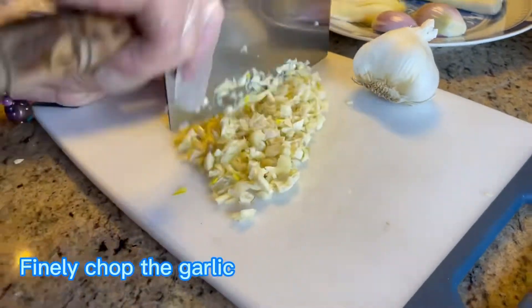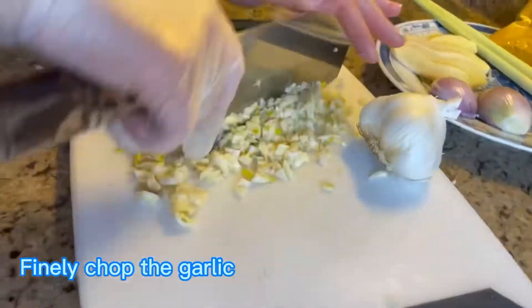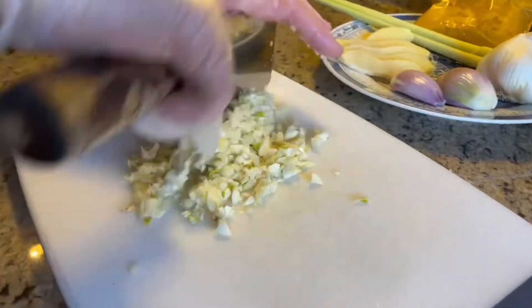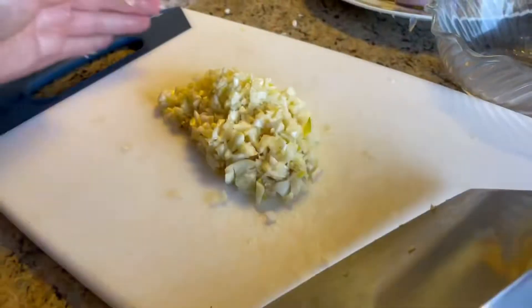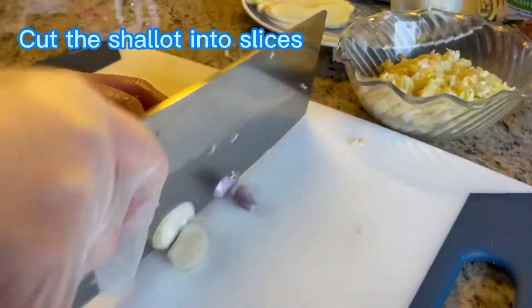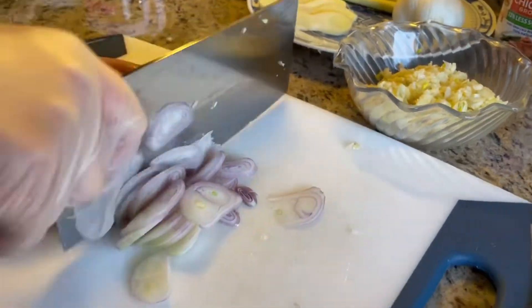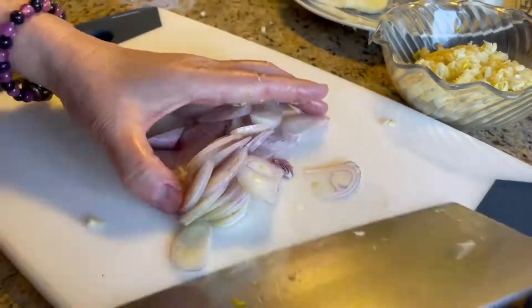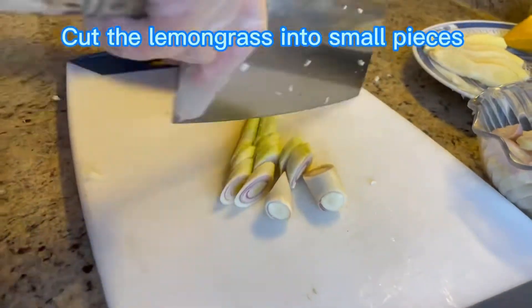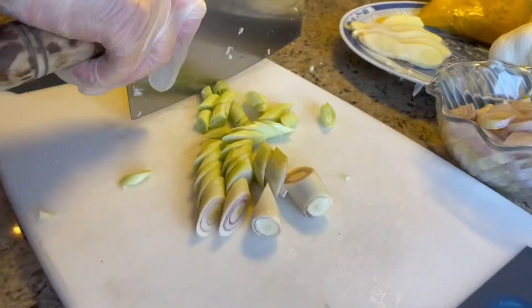Now let's finely chop the garlic, and cut the shallots into slices, and also cut the lemongrass into small pieces, just like this.